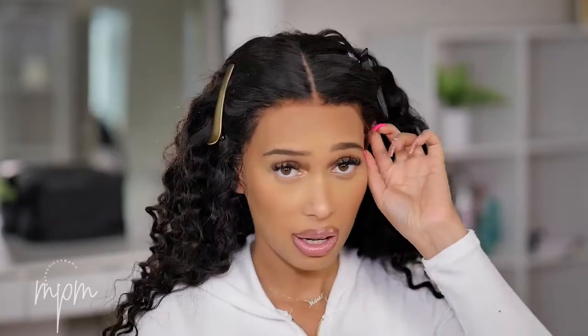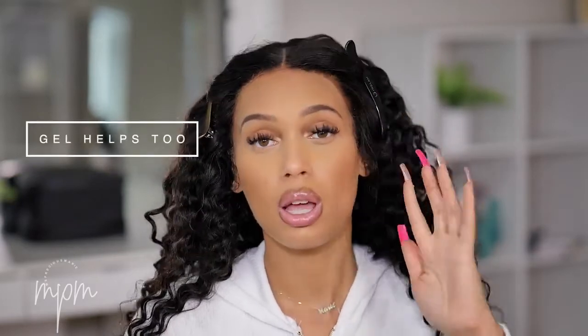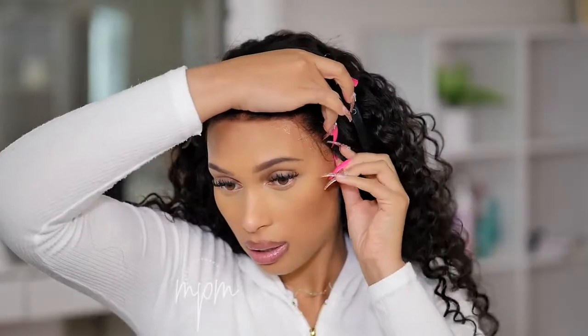I'm going to begin at the sides — the sides are the area where a lot of people have a problem keeping it down, and I have that same problem. I recommend using some hair mousse to lay some edges; even if you don't like baby hair, just a little bit of edges here will help keep that area down. So I'm going to take the spray, rub it so it doesn't run, set the lace down onto the spray, then take my blow dryer on a warm setting.